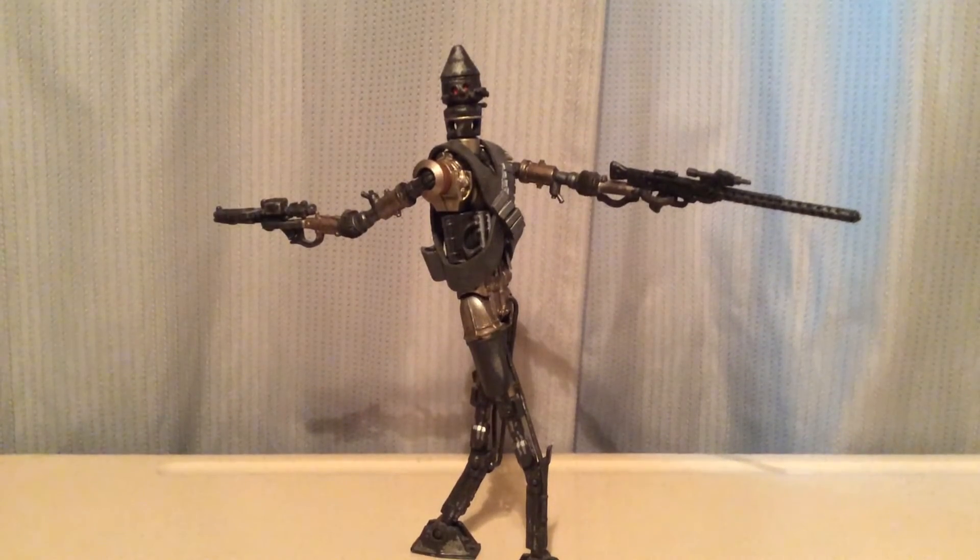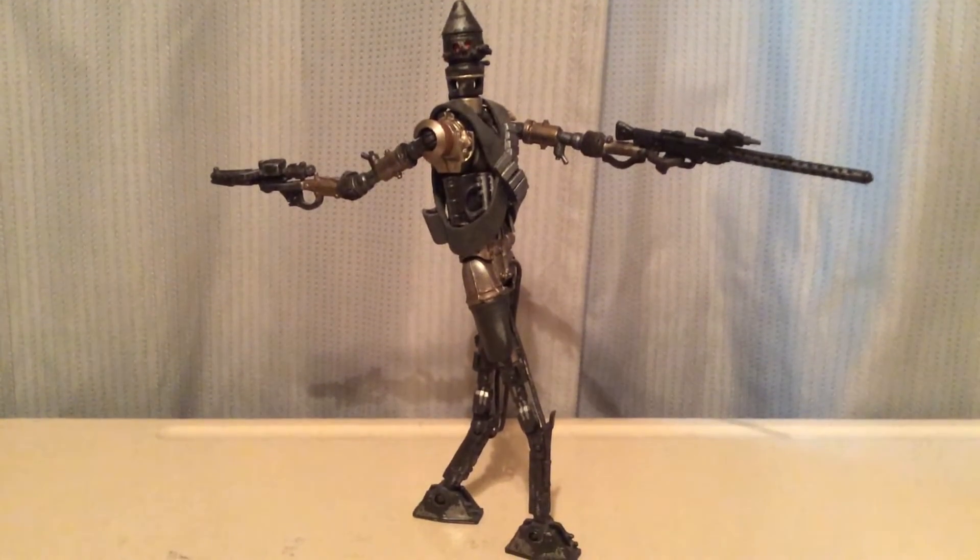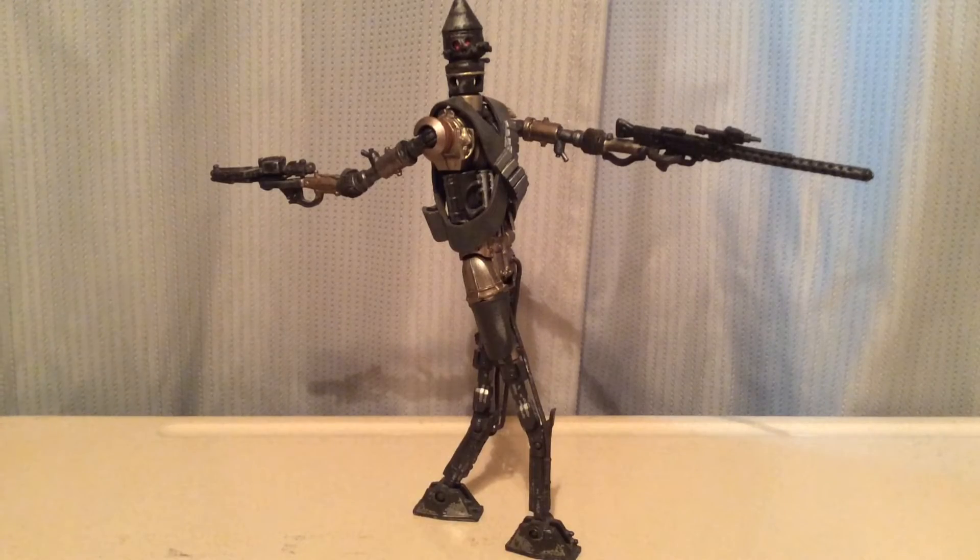Hey guys, today I'm going to be reviewing the Black Series IG-11. Let's get into it.